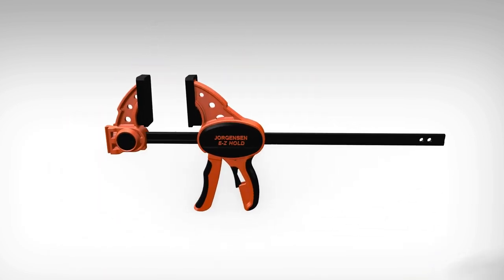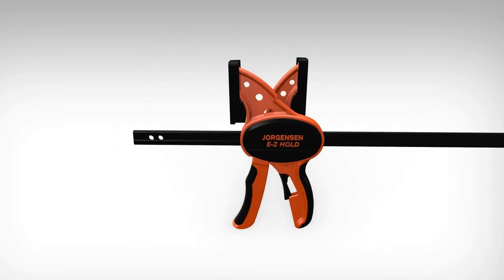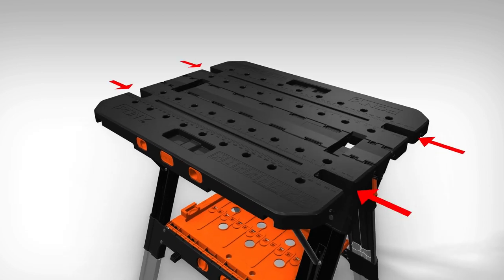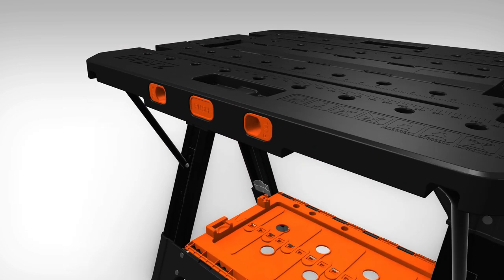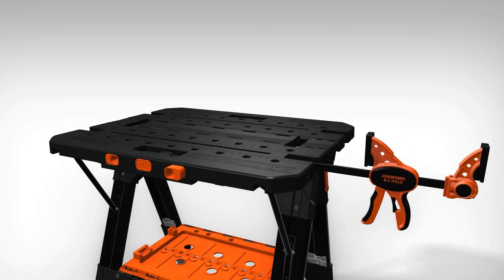For horizontal clamping, first remove the clamp head by pressing the quick-release button and repositioning it on the opposite side. Then place the clamp's rail inside one of the four channels integrated into the tabletop, and pull the orange tab located on the side of the table to allow the clamp to lock into position.